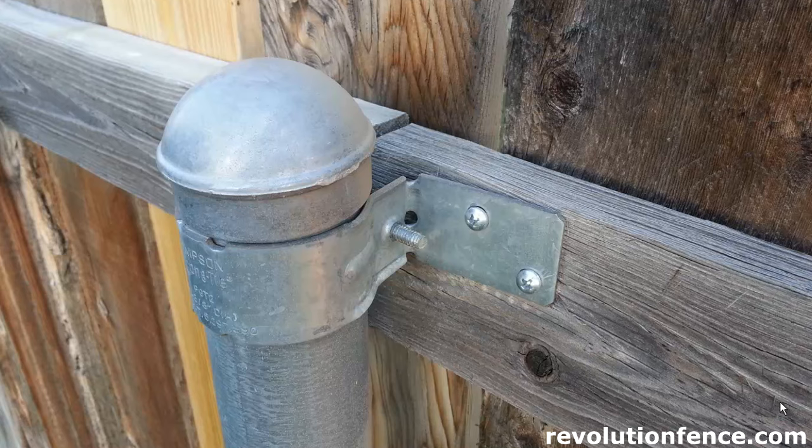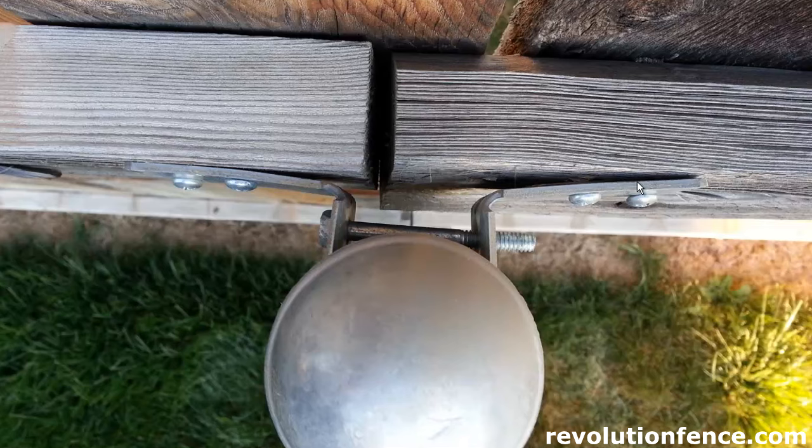This one you see here on your screen is a very common style — it's kind of a collar pinch type bracket. As you can see from the picture, this one just bolts flat onto the 2x4, there's nothing to support it really well. It just has two screws on each side and it wraps around the post. It bolts onto the board, wraps around the post, bolts on the other side, and has a pinch bolt that goes across and tightens up the collar to hold the bracket onto the post. This is probably the lowest end, cheapest cost type bracket out there.